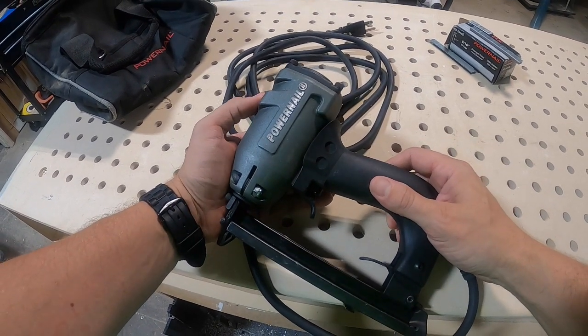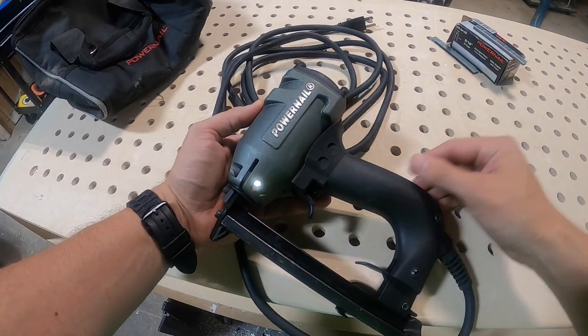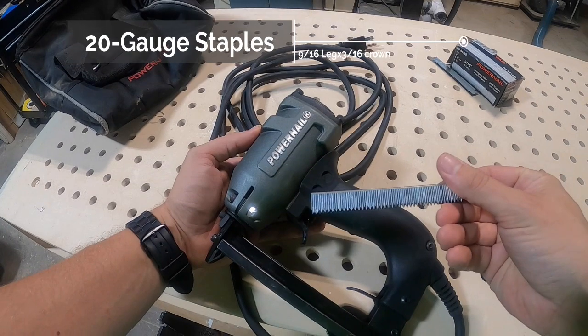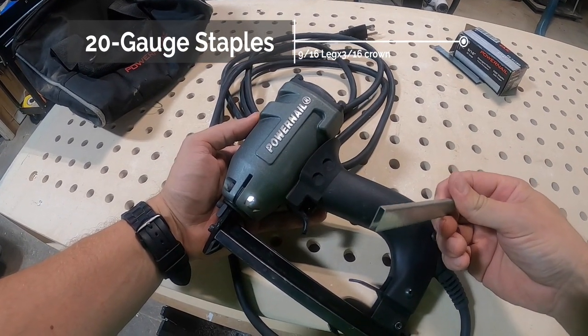Specifically today, we're going to look at this model 54E electric carpet tacker. It drives a 20 gauge, 9/16th inch long carpet staple. Those are going to have a 3/16th inch crown.